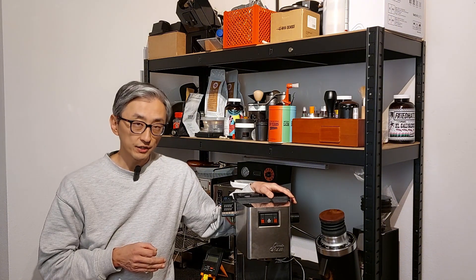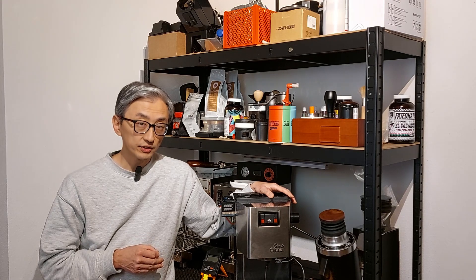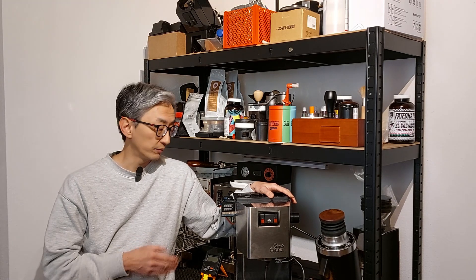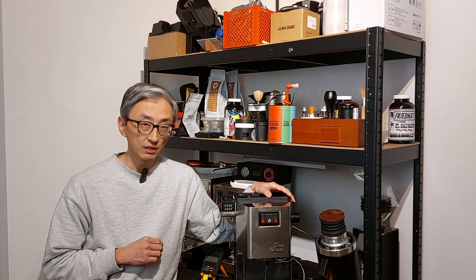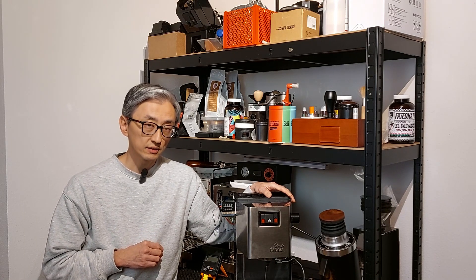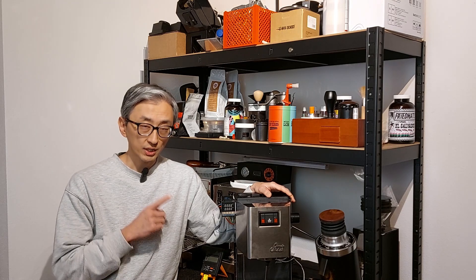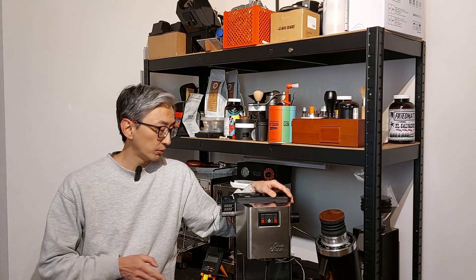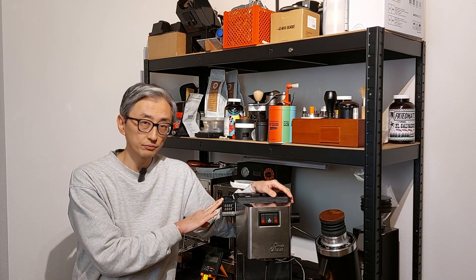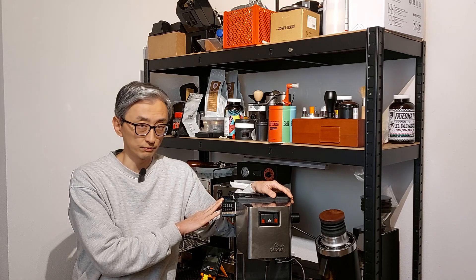This is part of my studies to have more data to compare a Gaggia Classic off-the-shelf against a Gaggia with a PID and a Gaduino. If you want to know how to install a PID I have two videos with the theory and practice. I'll put a card here and I also leave the links in the description. And later I'll also post a video about how to install the PID in a Gaggia Classic as well.